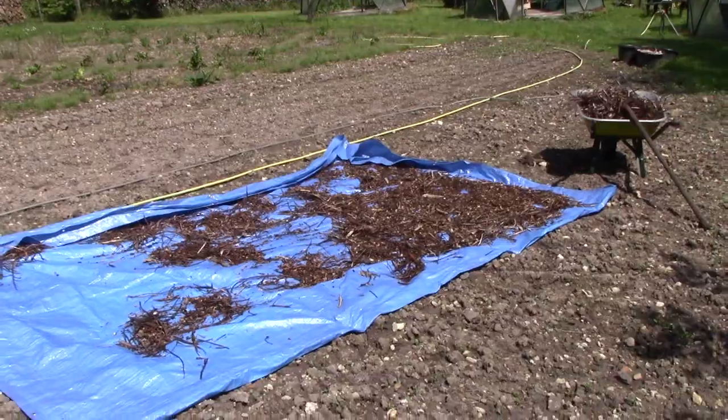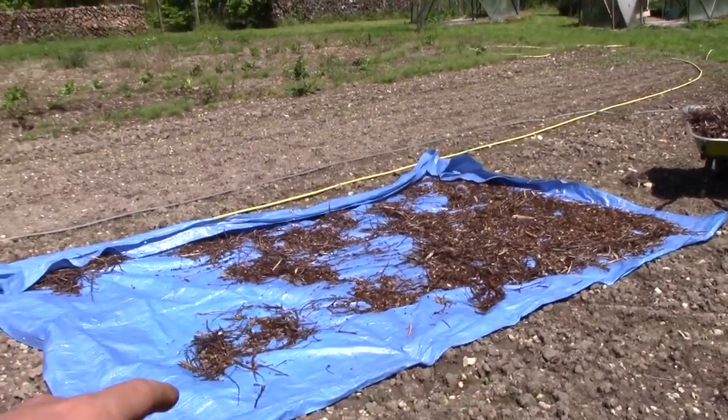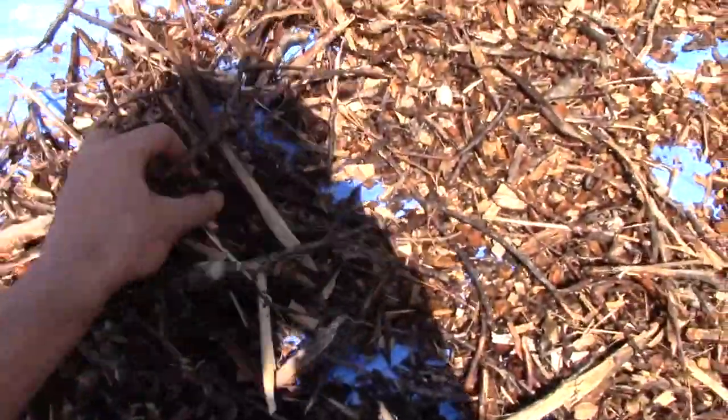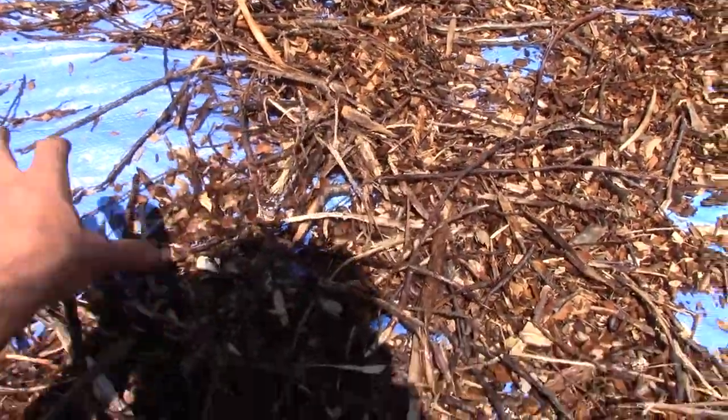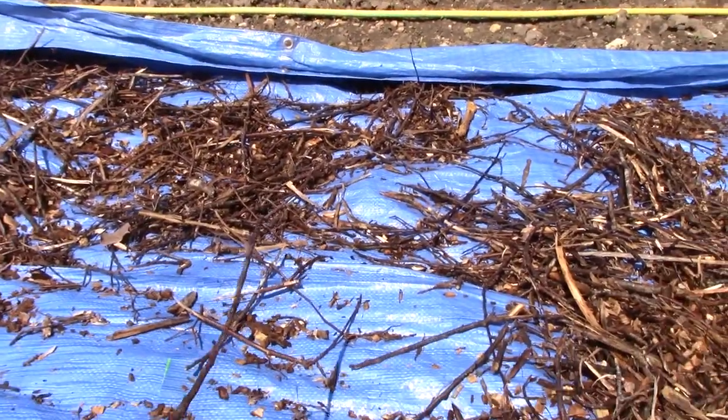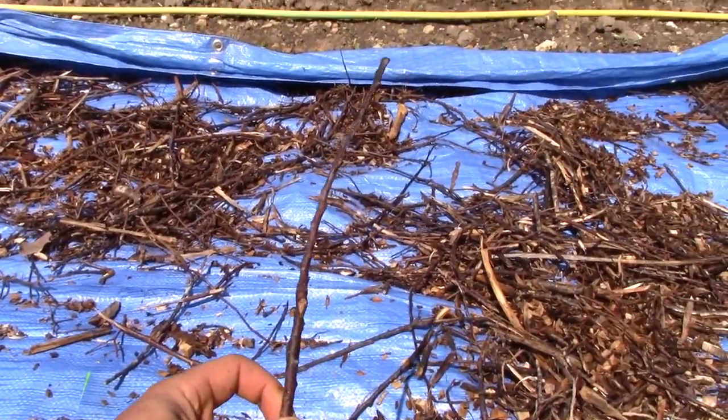I want to see if it's easy to transform wood into charcoal, and I want to calculate how much you have to transform to be carbon neutral. First I want to show you something - I want to charcoal these wood chips. I'm drying them in the sun, especially these long branches here. We don't want to use them in the garden and I can't use them in my gasifier.